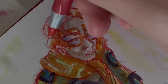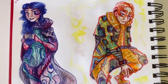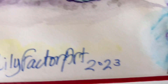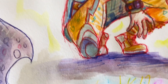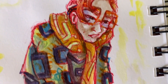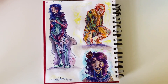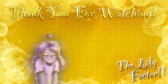Here comes the finished spread. Now that I'm going over everything with red pen, here it is. I'd like to thank you all for watching, and may God bless you in your life and your art. Bye!